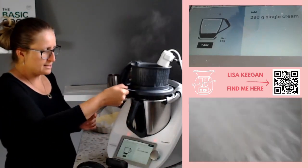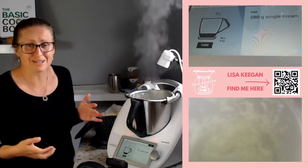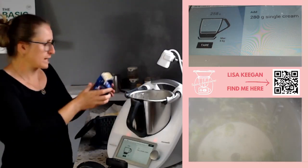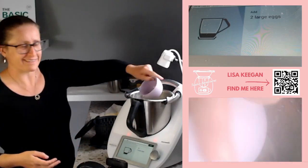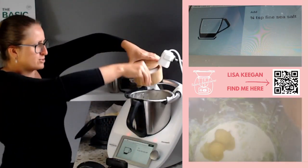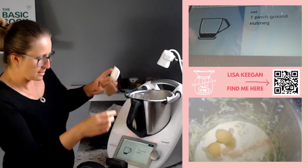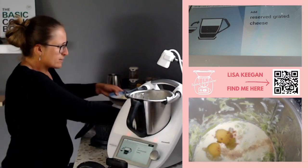Next step is some cream. I have used coconut cream in the past for recipes like this, but today I'm using pure cream. I love that this recipe only uses two eggs - usually quiche Lorraine uses five eggs, so that's a nice change. Some salt - about three-quarters of a teaspoon - then some pepper and a pinch of nutmeg.